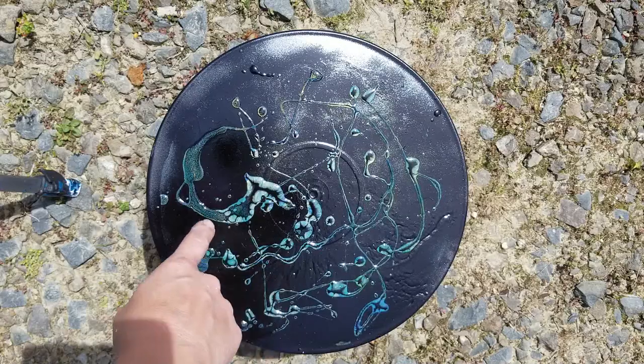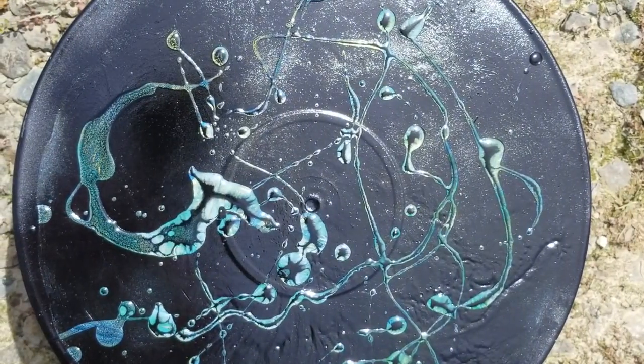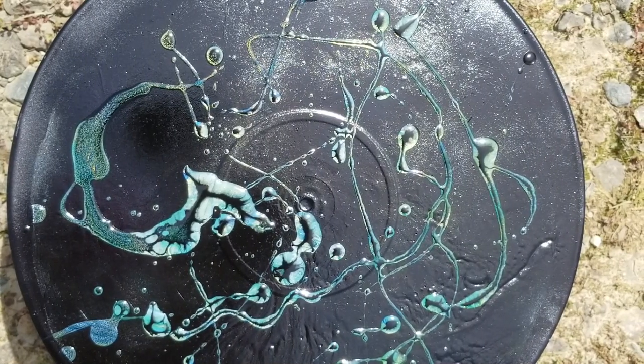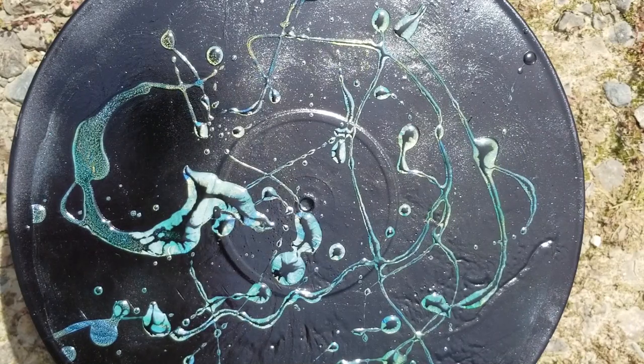But check it out — can you see the funky things it's doing? The reason and justification behind this is the black paint won't stick to the bits that have got the stuff on. And then you end up with a funky result. So let's wait and see what happens.